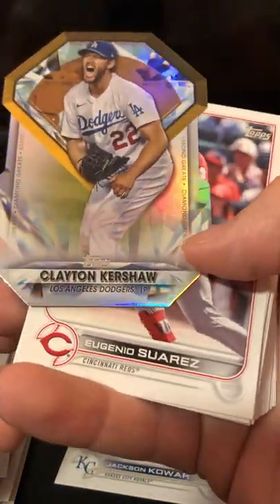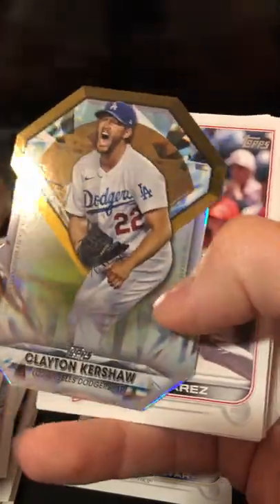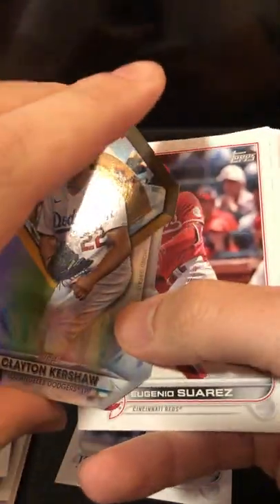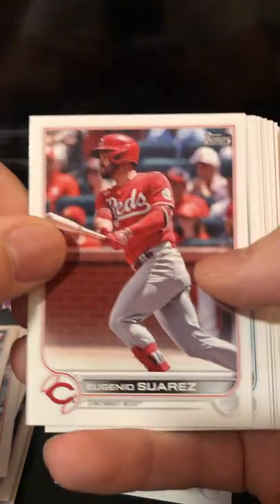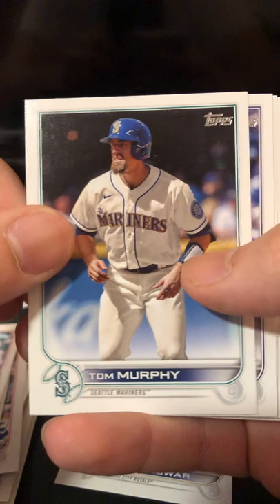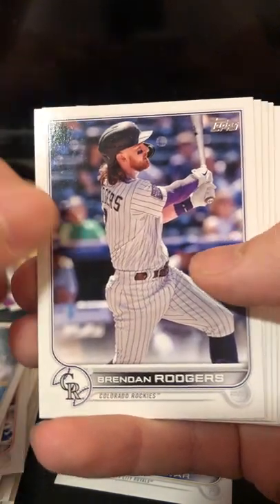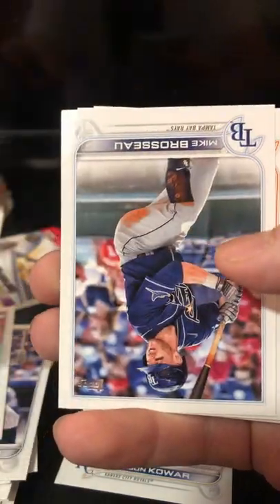Got a die cut of Clayton Kershaw. Oh, that's a cool die cut. This is Diamond Greats — see the diamond right there. Not numbered. That is okay — that's a cool card though. We got Eugenio Suarez. Tom Murphy. Brendan Rodgers. Chris Archer. Gregory Soto.